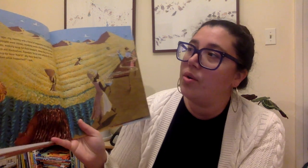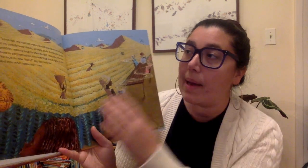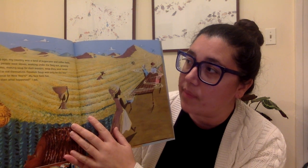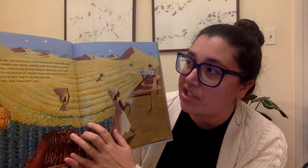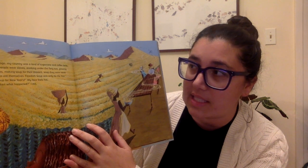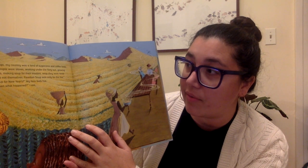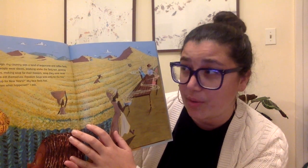Long ago, my country was a land of sugarcane and coffee fields, and my people were slaves. Working under the fiery sun, growing vegetables, making soup for their masters — soup they were never allowed to eat themselves. Freedom soup was only for the free. No soup for New Year's?